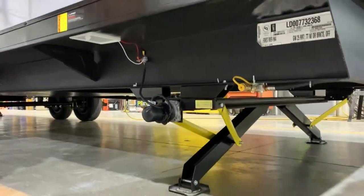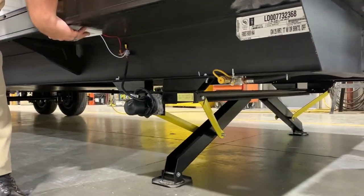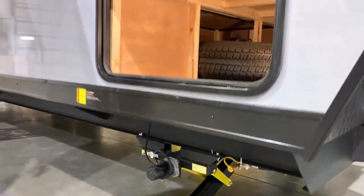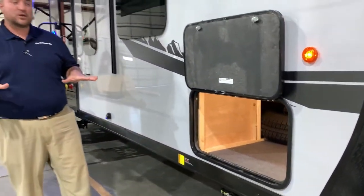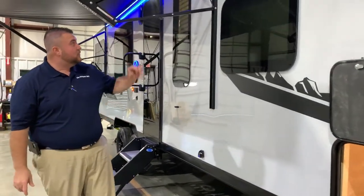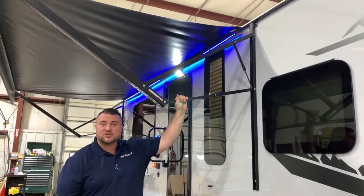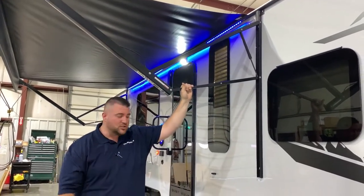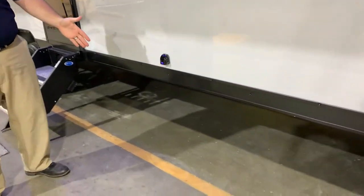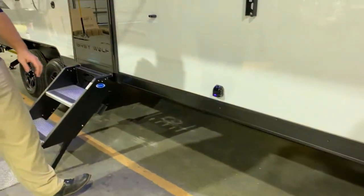We have your electric stabilizer jacks. There will be a switch right underneath the camper — one leg will come down and hit the ground first, and the other will come down and they will equalize in pressure to stabilize the camper. We have your 15-foot power awning where each leg is adjustable if you want to adjust the pitch. Right down below we have this holographic light that shows the wolf head logo shining down, so at nighttime that will really illuminate and give it a nice look.